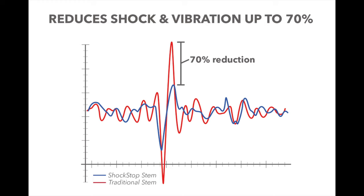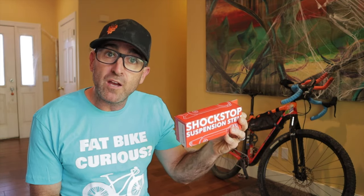I'm always looking for ways to reduce hand and arm fatigue, especially for bikepacking and long days in the saddle. On my rigid bike the constant pounding can really take it out of you. This stem has been on the market for a long while now, so it's nothing new to many of you.